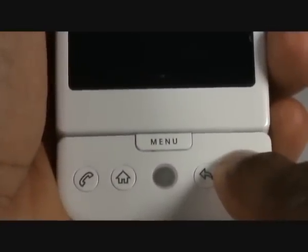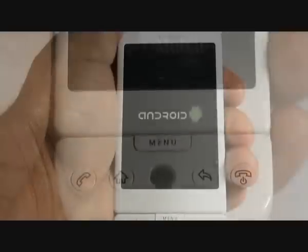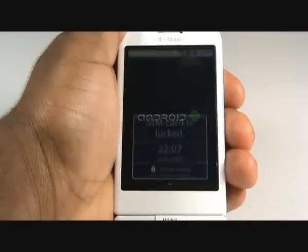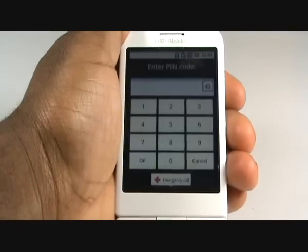Press and hold the end call key to switch your G1 on, until you feel a slight vibration. Press the menu button to unlock the touch screen.